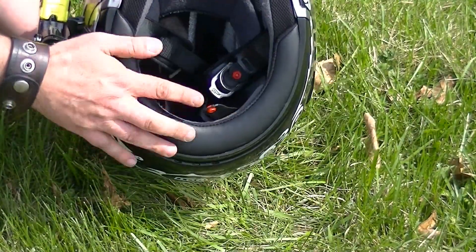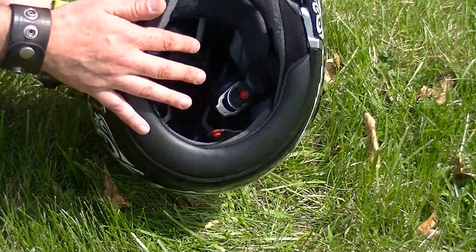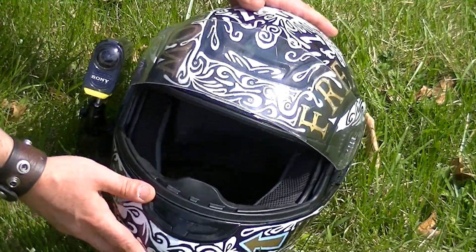That is definitely going to change, but it's a modular helmet, so I'm having problems figuring out where to put my microphone. But that's alright, I'll figure that out.